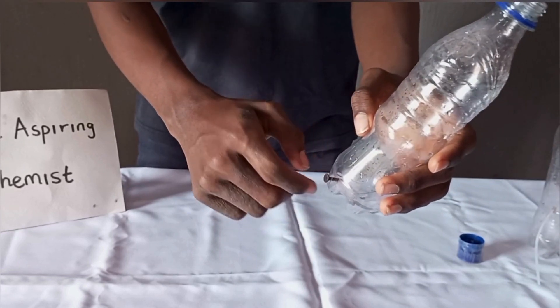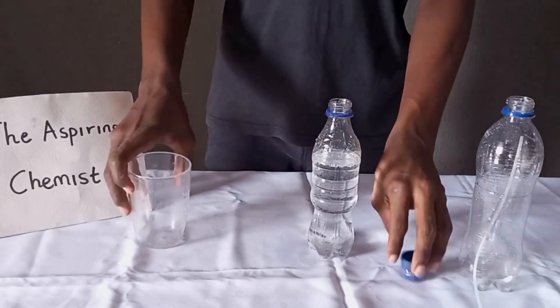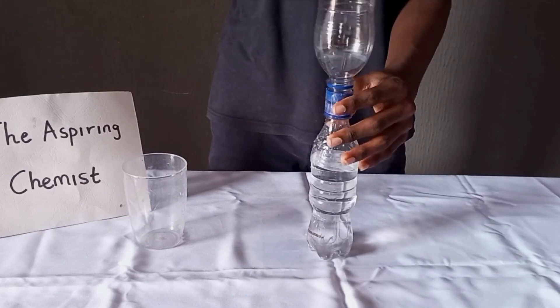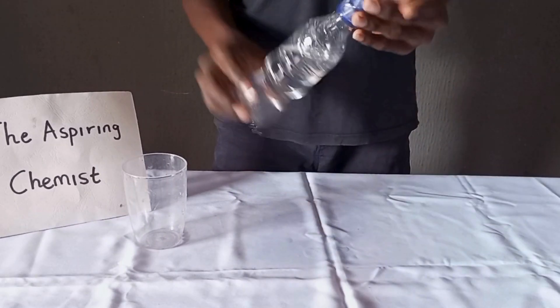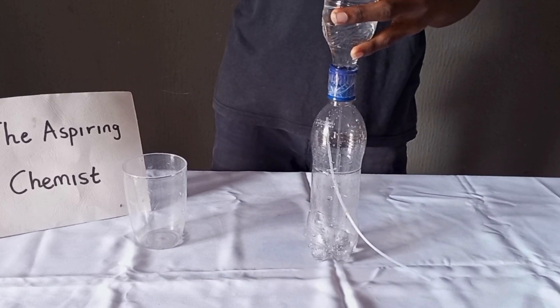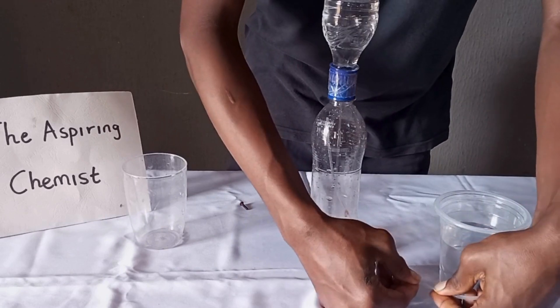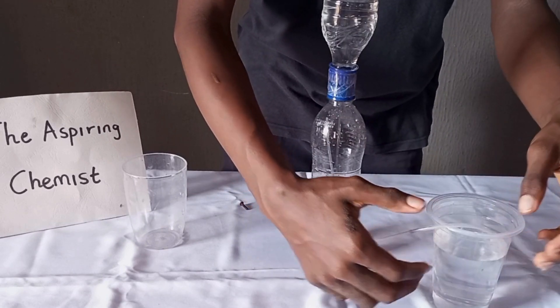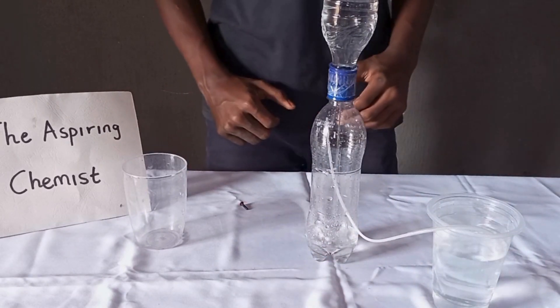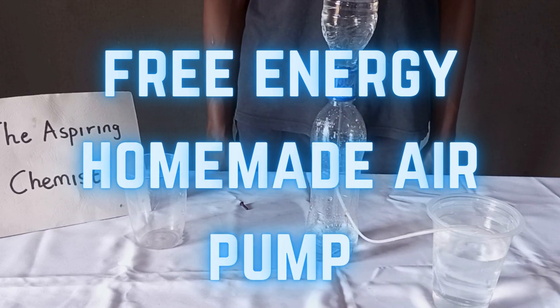Now we are done. To use the air pump, just pour some water into the smaller bottle, lock it, attach the bigger bottle, then invert your setup. Remove the lock from your smaller bottle and insert the external tube into your aquarium or chemical solution. And there you have it — a free energy homemade air pump.